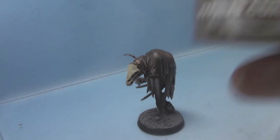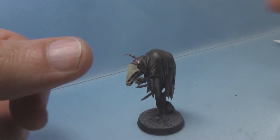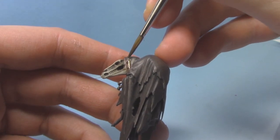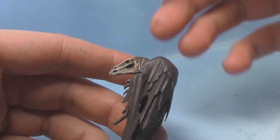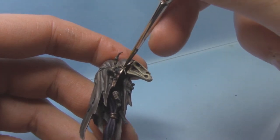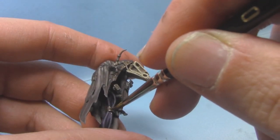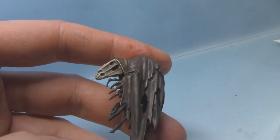Next up we are going to take some Typhus Corrosion — similar weathering to what we did in the last video. I'm not going to use a great deal of this. We can actually use it to neaten up some of these areas just by dabbing bits on top, which will bring down these highlights. On the other side as well — it's a bit of a mess there but we can fix it. I'll just dab it in little random areas like so.